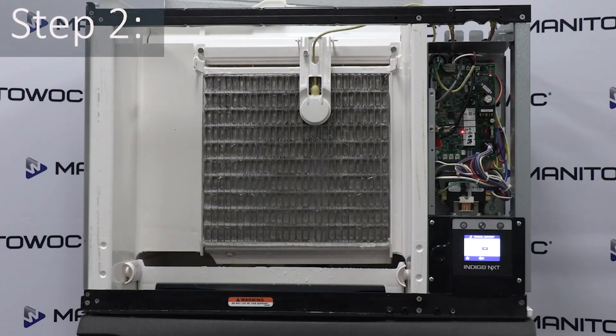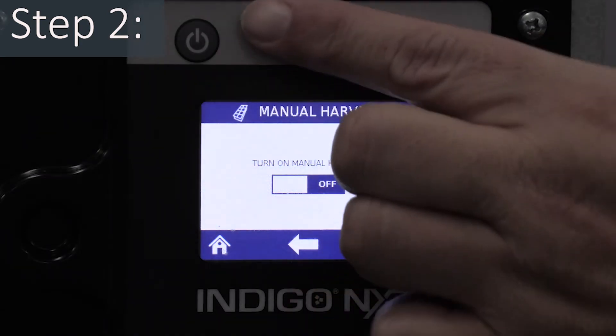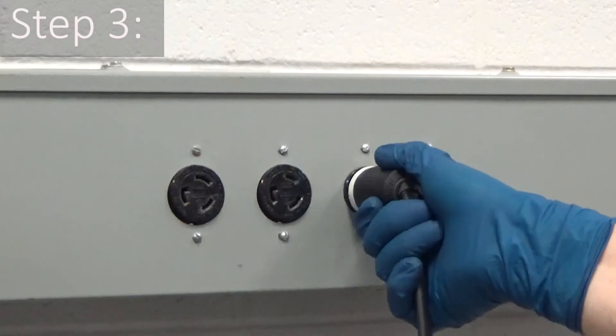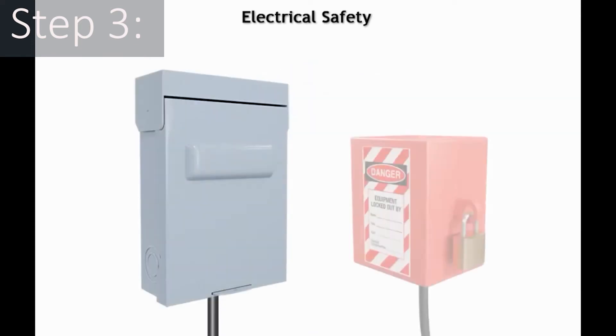Step two: after the ice is clear from the evaporator, press the on/off button and turn the ice machine off. Step three: disconnect power from the ice machine and perform any necessary lockout/tagout procedures.